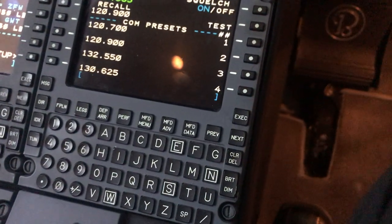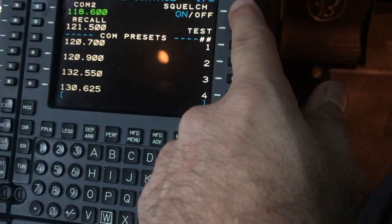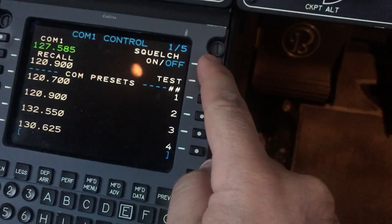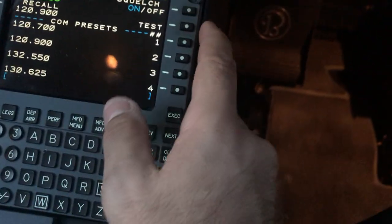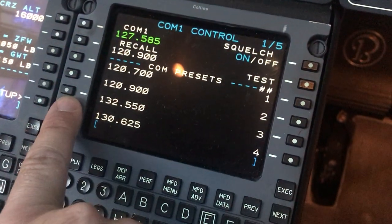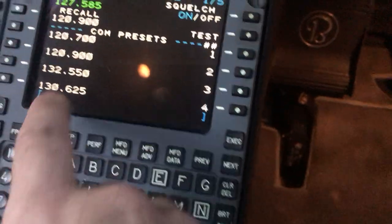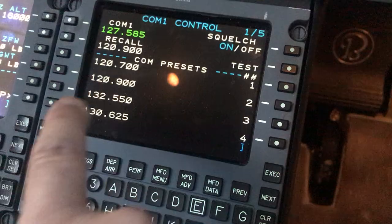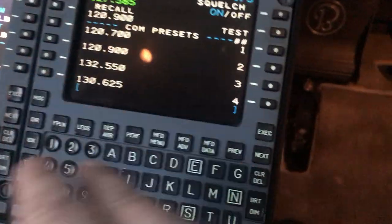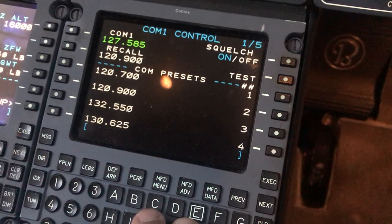One of the cool features that no one seems to have known except me is if I press on the COM1, I get a COM1 control and a COM2 control. I can turn squelch on and off. And I have the ability to put in four standby frequencies, which I can then access just by pressing one of the left line select keys here, which is really nice. When you're going into some place, you want to have your approach, tower, ground, and maybe the FBO frequency as well — that way you're not scrambling to find it and plug it into the CDU.